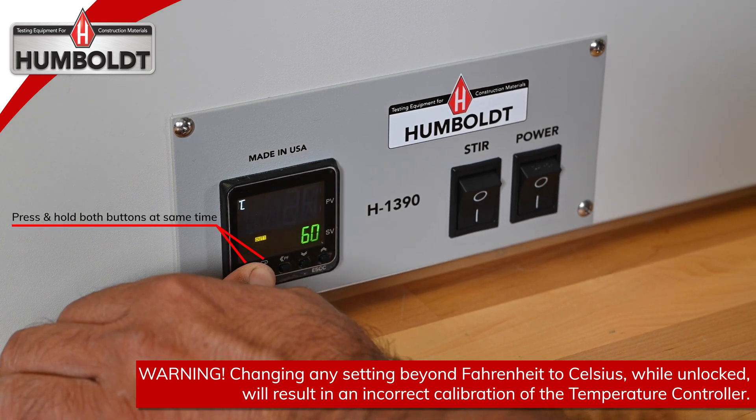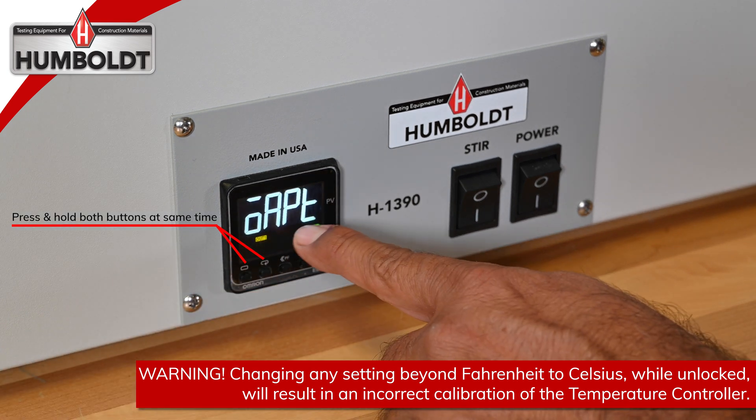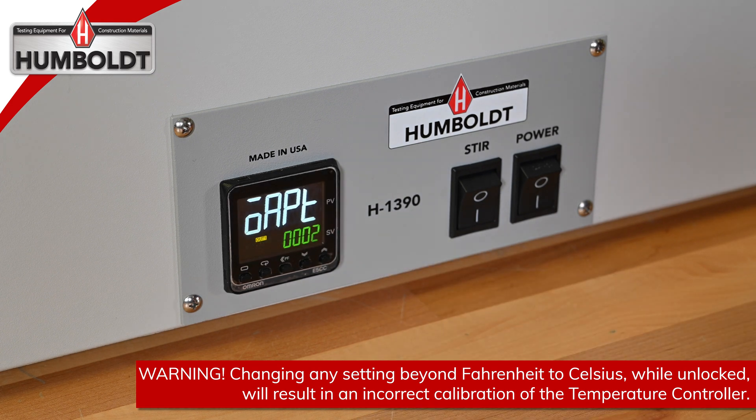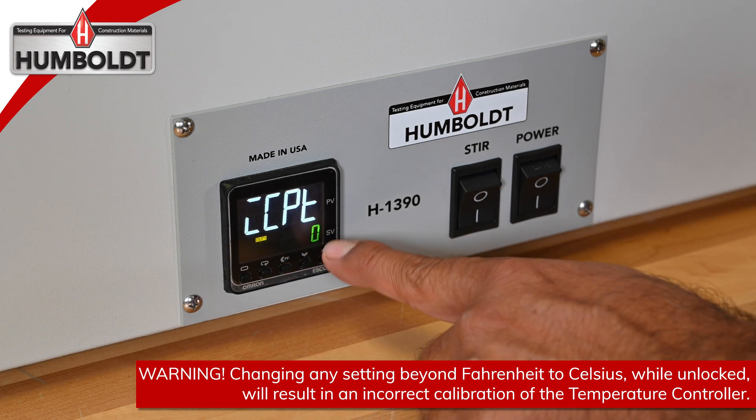Press and hold the first two buttons until the controller shows OAPT with a setting of 0. Using the up arrow, change the 0 to 2. Push the second button and the display will now read CCPT with a setting of 0.